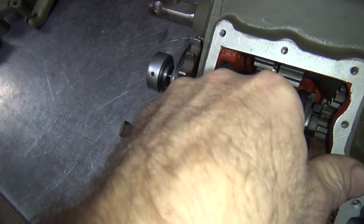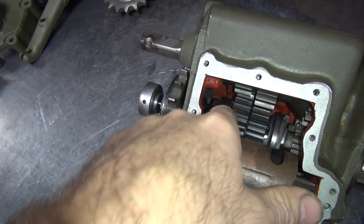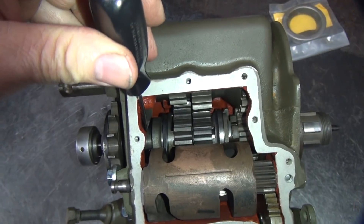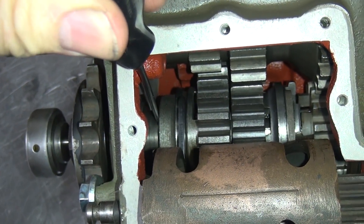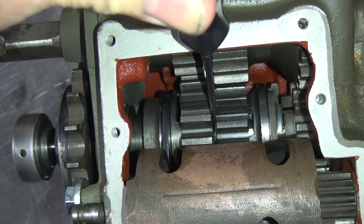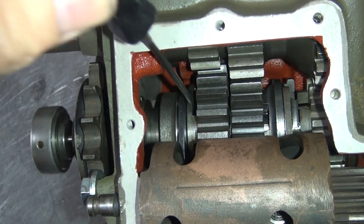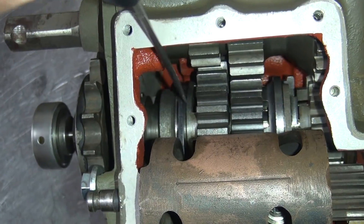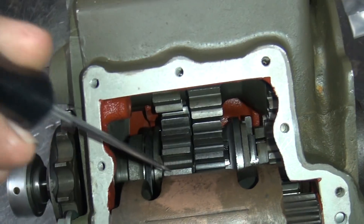Looking at my shift fork alignment here — when you push this fork all the way in, it actually does rub against the gear. So I'm going to leave it where it is because it's got a lot of side-to-side play. When you go all the way this way it engages the gear — see how it pushes the gear over? So it actually hits on it. But in the normal spot you get all this float, it'll be next to the gear but not engaged. So I'll leave it at that — as close as you can get without hitting on it.